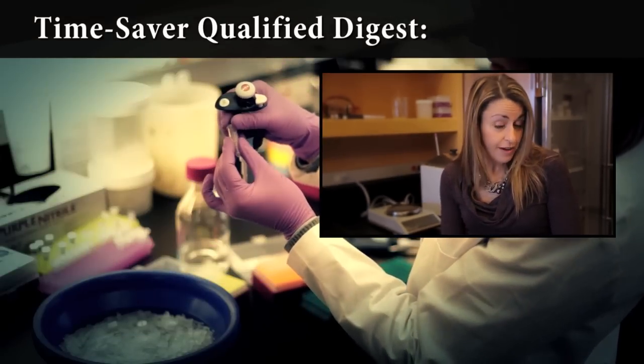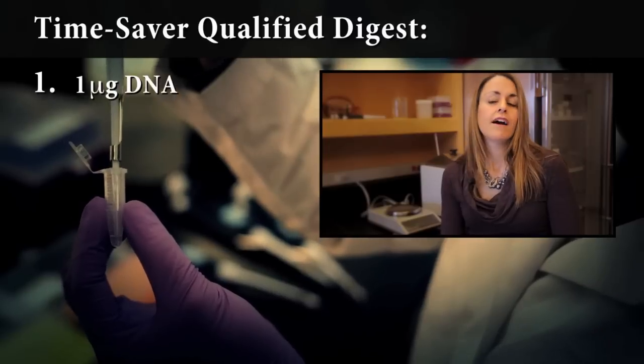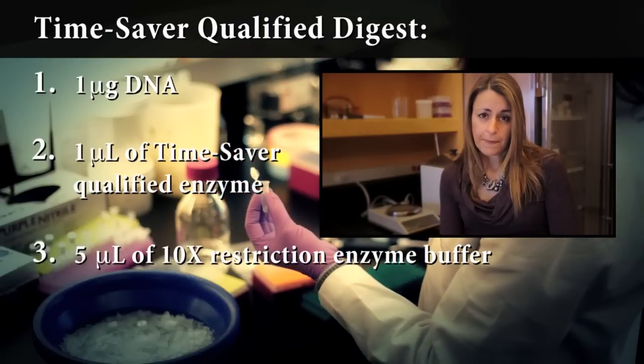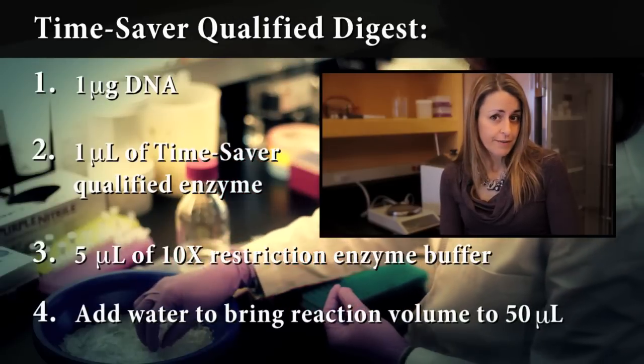A recommended protocol would be a microgram of DNA, a microliter of your restriction enzyme, 5 microliters of our 10x buffer, and up to 50 microliters of water. Digest for 5 to 15 minutes, add your loading dye, and load your gel.